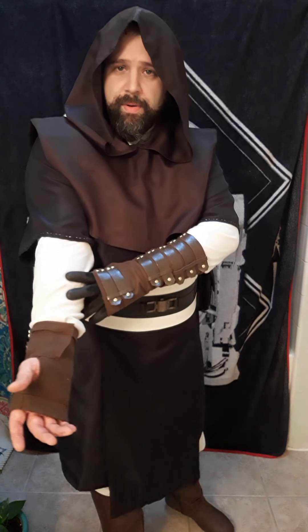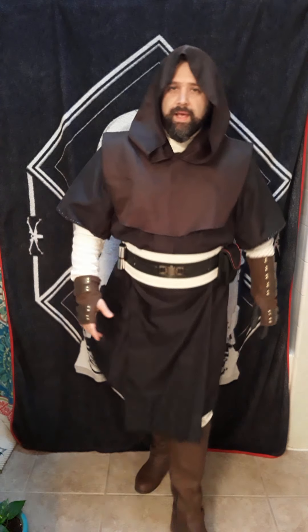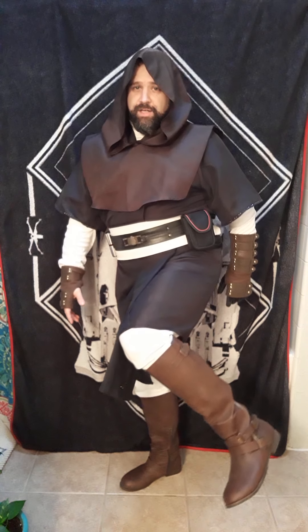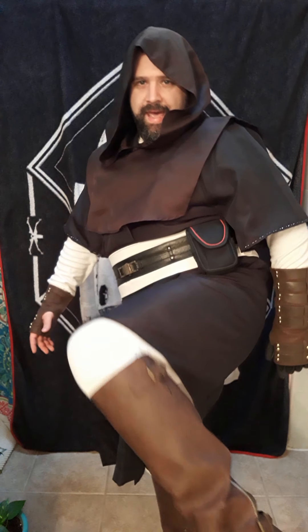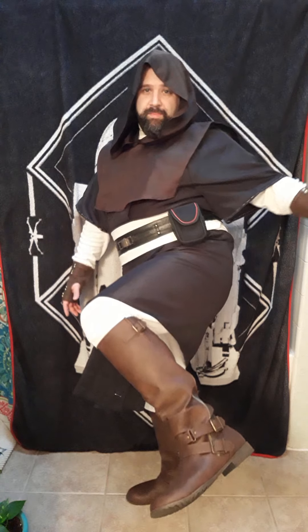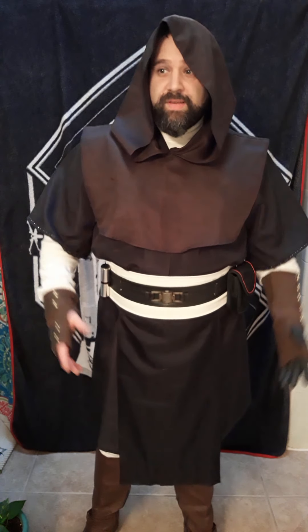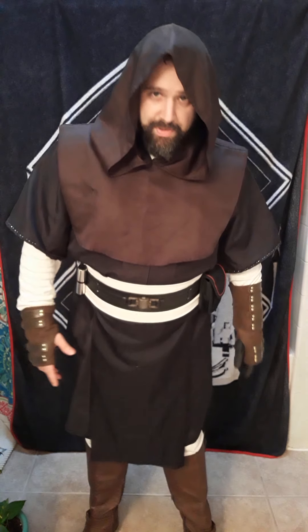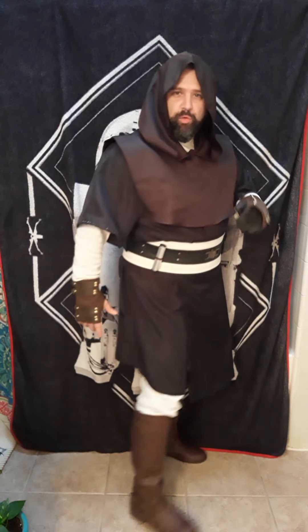Underneath the white part as well as my leggings are just sweatpants — a turtleneck and sweatpants. For the boots, I got these at the thrift store for about 20 bucks. They're actually female boots, but they fit. I saw them when I was there, wasn't even looking for boots at the time, put them on, they fit perfectly, and I was like, these are coming home with me. They make great Jedi boots.